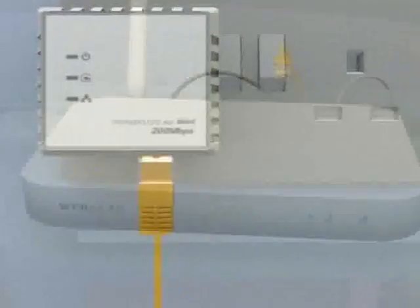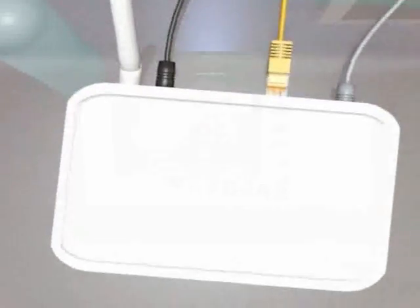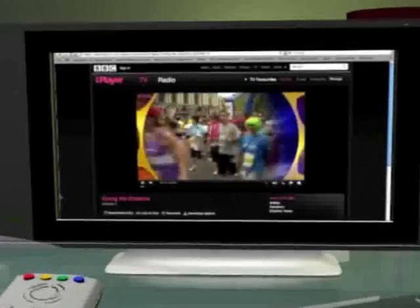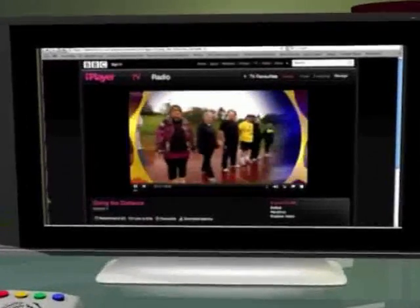Plug in the other Homeplug adapter near to the broadband router, and again connect it up using the supplied cable. Now you can view the television-selected websites through the TV. No complicated setup, no messy wires, and no flaky wireless connection. Homeplug truly is plug and play.